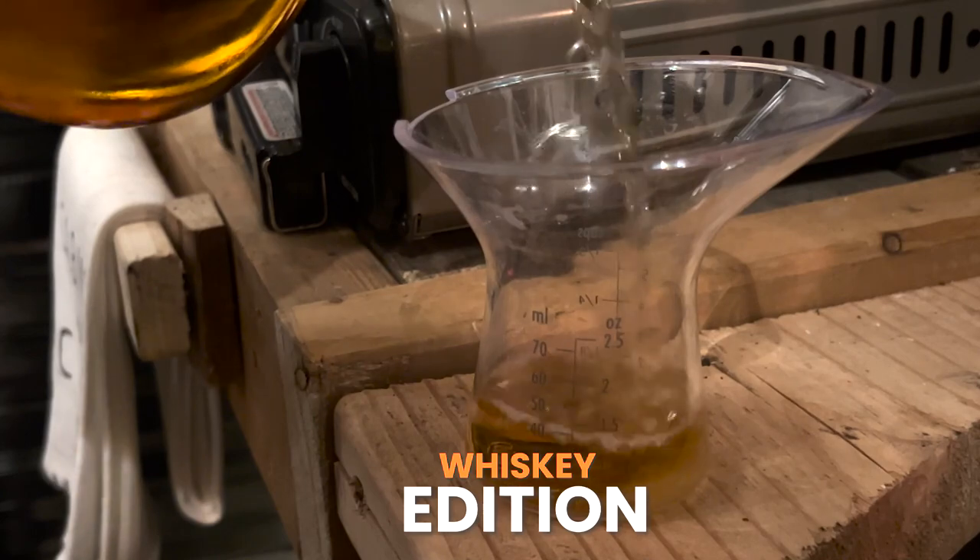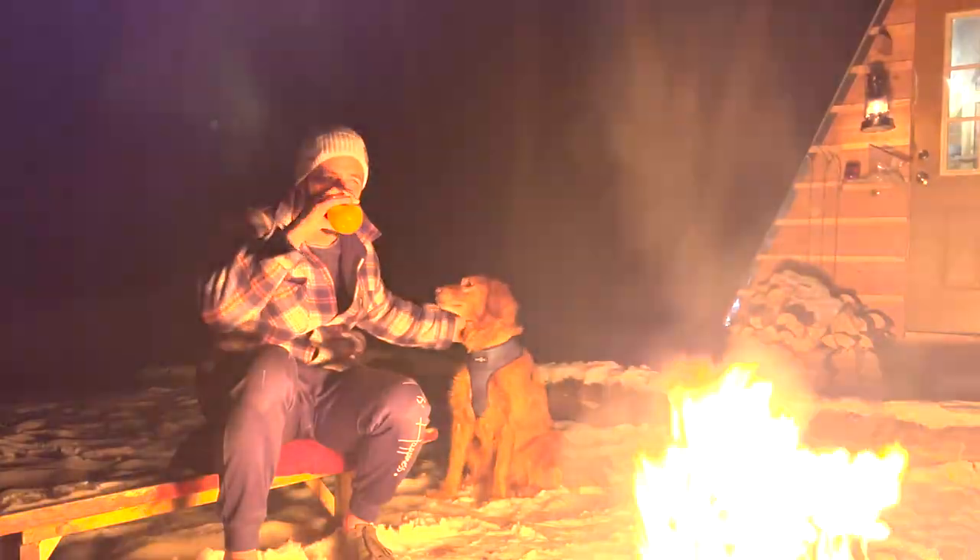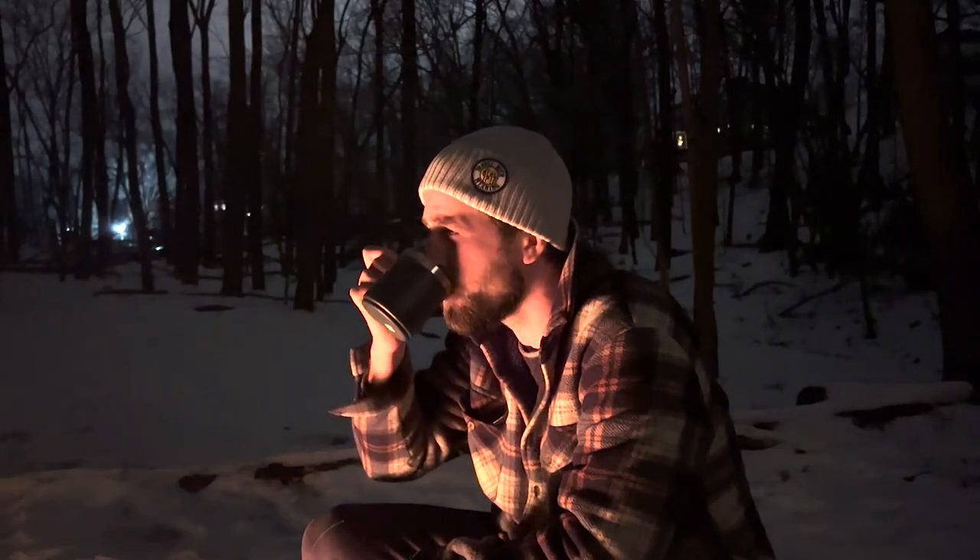We're going to be whipping up a few different cocktails using whiskey and we're going to test them out right out there at the bonfire. But the first thing we got to do is go outside and light a fire.